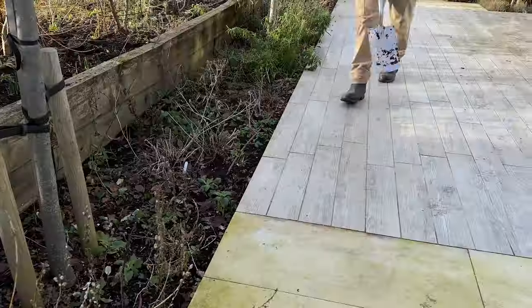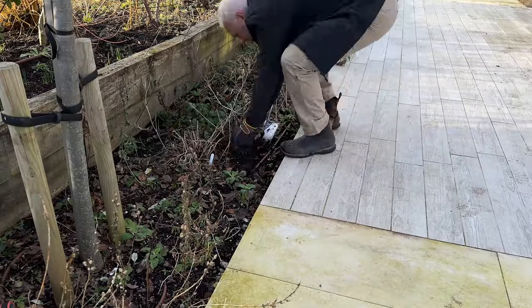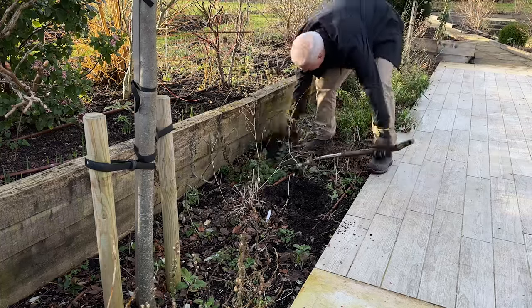I can let the caterpillars do their thing on the verbascum if that's what they want. So we're going to dig them up from here, move them to the bottom bed, and then I'm going to show you what else we're planting.